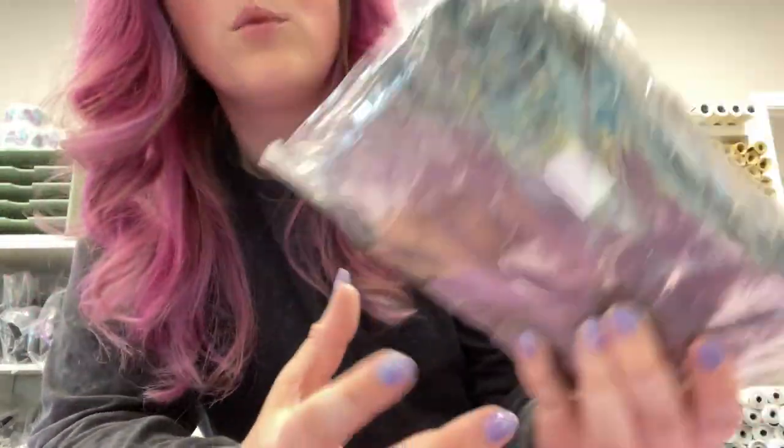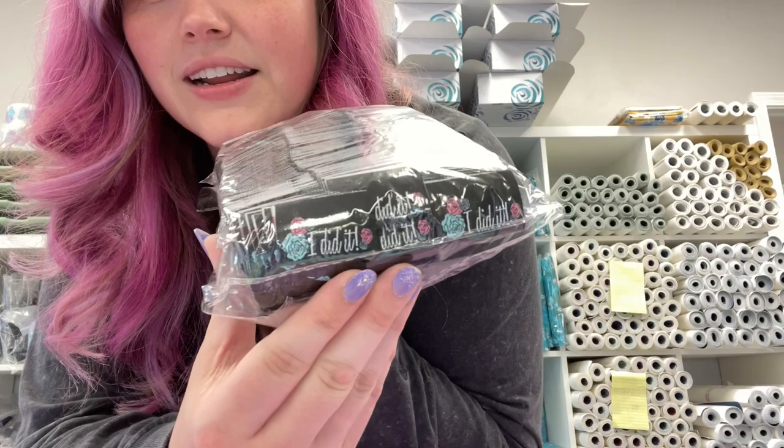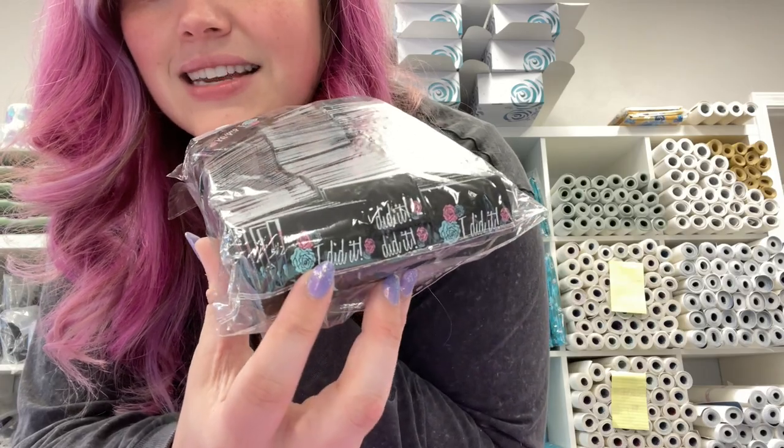I don't know if I showed these — these are woven labels that you're going to get. My friend Elizabeth designed them. It says 'I did it.' Those are in the project box, so we have thought of every little thing. I say 'we,' but it's just me — me and the voices in my head.